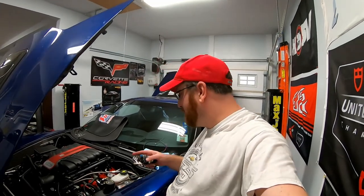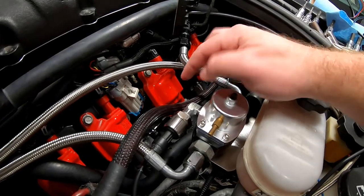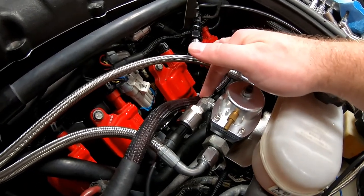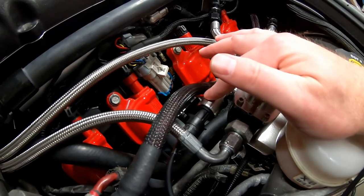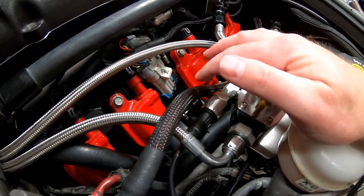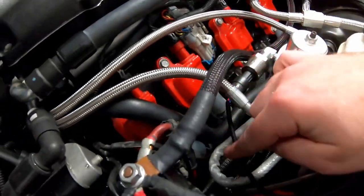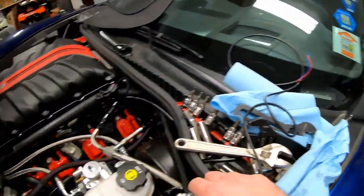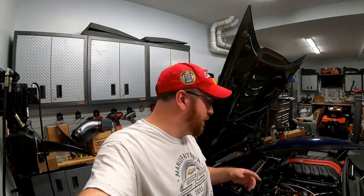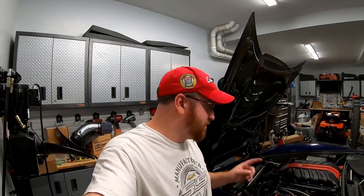We have finished the install of the sending unit for the fuel pressure monitoring system. I took the 90-degree fitting that's coming out of the fuel pressure regulator and put the fuel pressure sensor right there, then just ran the wiring underneath - this will go off into the car. That is going to be the wiring and the sensor for the fuel pressure sensor.